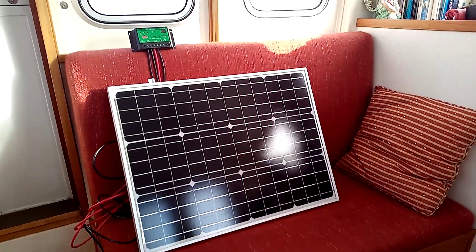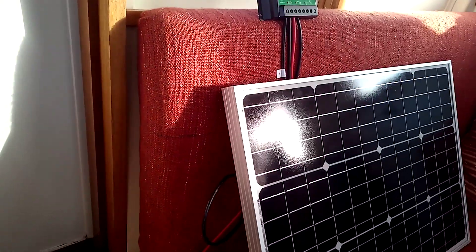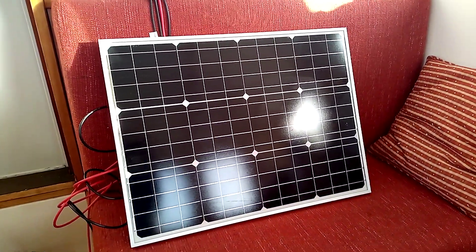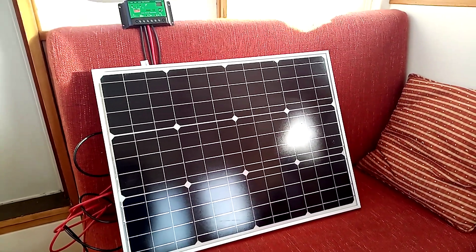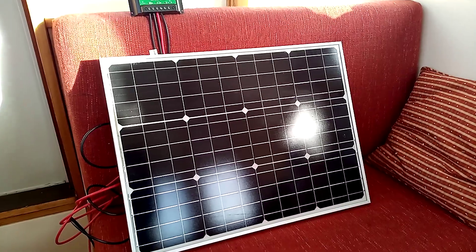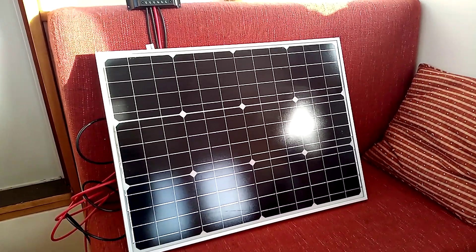This is a 60 watt panel — one of the aluminium-framed ones rather than one of the semi-flexible ones. I've had a few of the semi-flexible ones start to delaminate, so in my experience they don't last very well. These solid aluminium-framed ones I've had various of, and I've never had any problems. This is the cheapest that I could find.